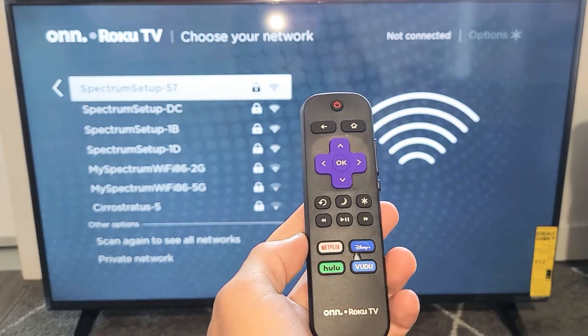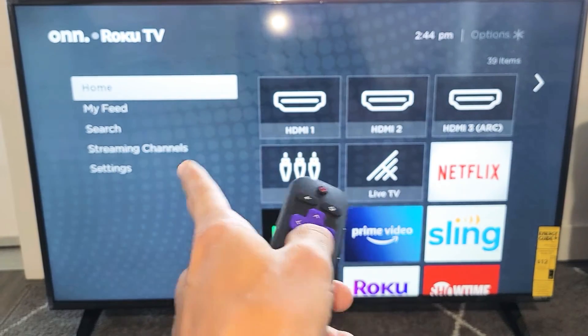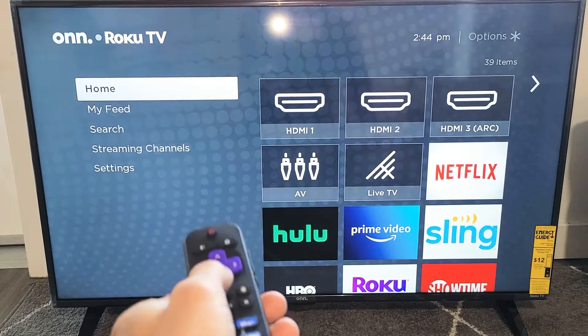First thing is let's go ahead and grab your remote. Go ahead and press on the home button. And then from here, look on the left hand side and you want to go down to settings.